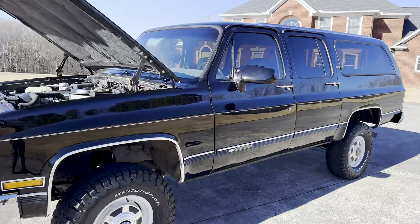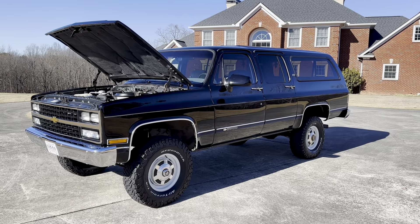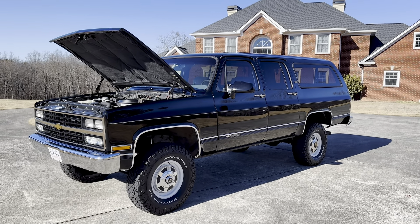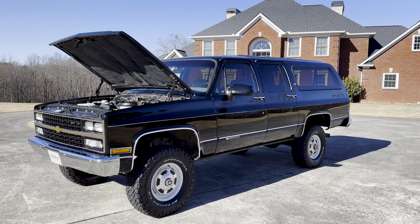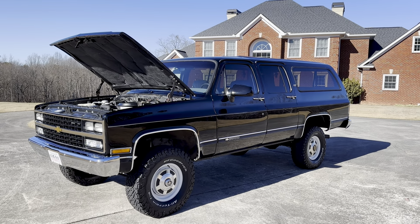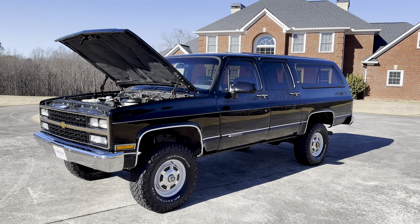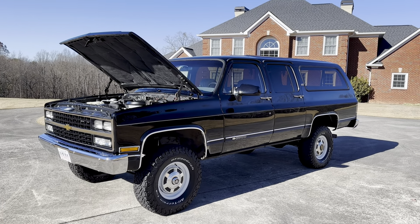There you have it — an awesome 1990 Chevrolet Suburban California truck. This was the best of the best. It's super rare to find an all-black one that was loaded out, top-of-the-line, the most optioned-out you could get, and all black. I've never heard of one, never seen one until this one. She is a rare find.